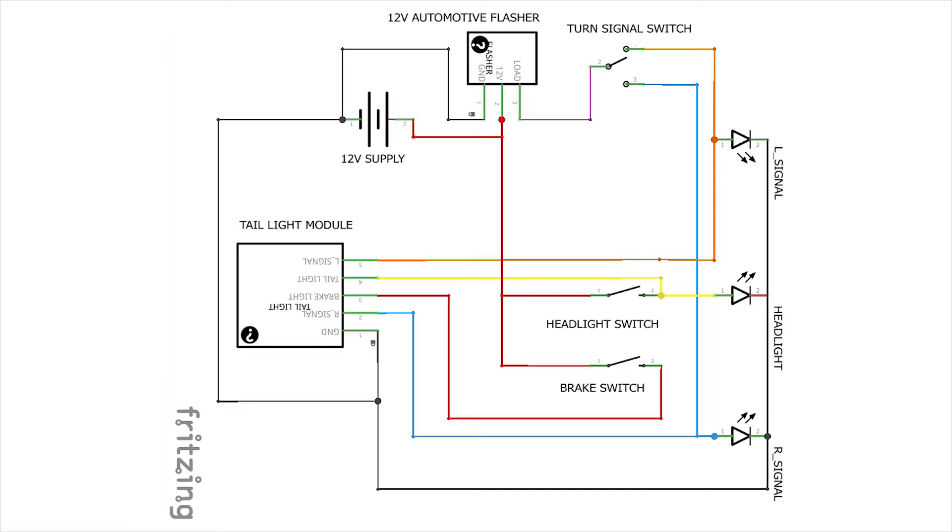The three-prong flasher has three connections: one to ground, one to the 12-volt positive supply, and a third pin which is the load. This is the purple wire you see, and that goes to the single pole double throw switch which directs power to either the left or right turn signal. As soon as one of those is connected you have the flashing function working based on that automotive flasher.